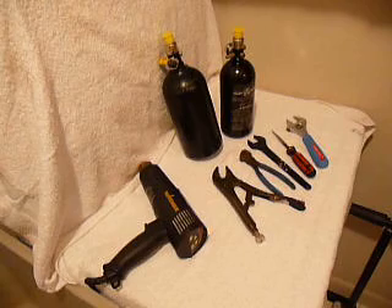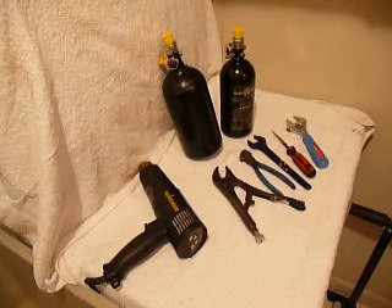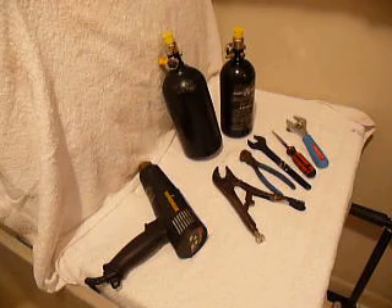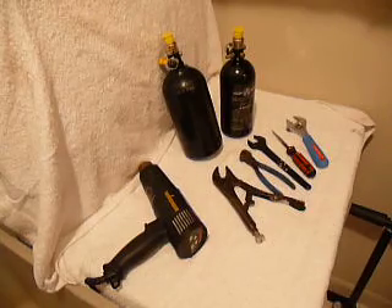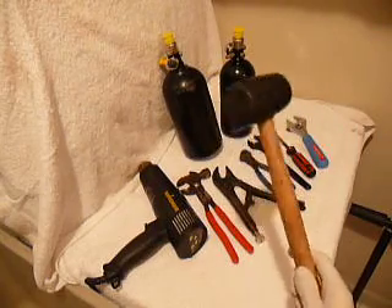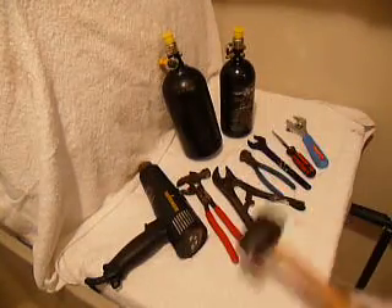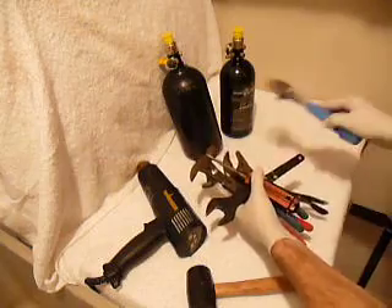Hey guys, there are a whole bunch of videos on YouTube that show how to take a regulator off an HPA tank for paintball or scuba, but there is a problem with all of them — they are overly complicated. So here goes my take on this. Tools such as these will not be necessary. All you need is a rubber mallet and your other hand — two hands and a rubber mallet is all you need. None of this is actually necessary: no tools, no wooden blocks, no vise, no grips.